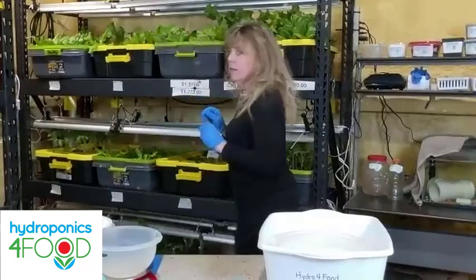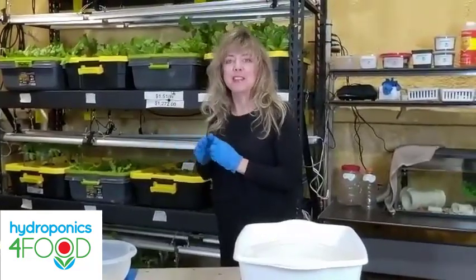This is our twelve-hundred-dollar-a-month tank.